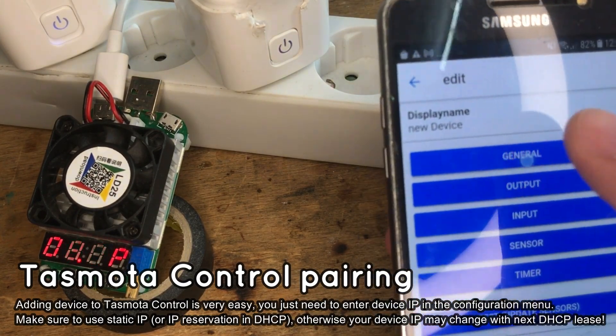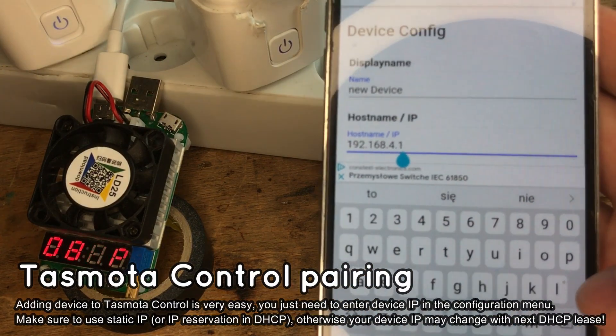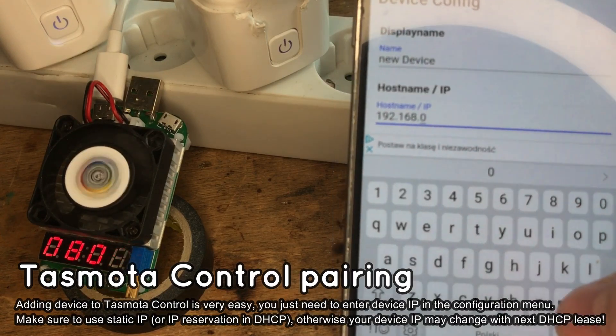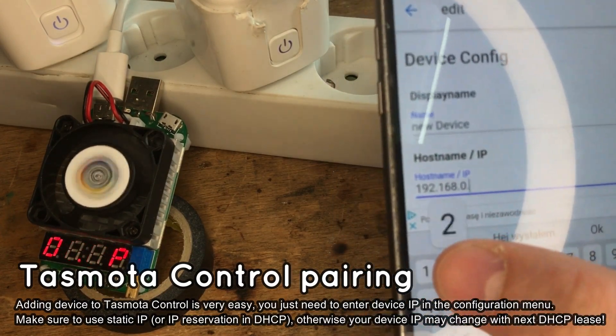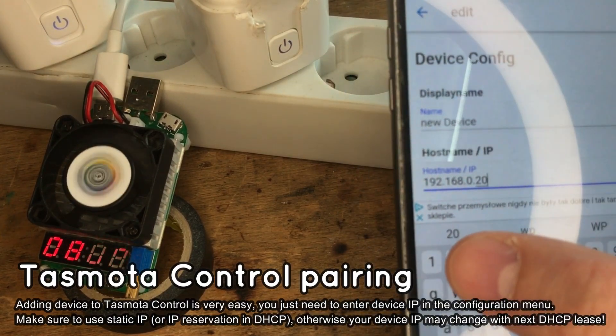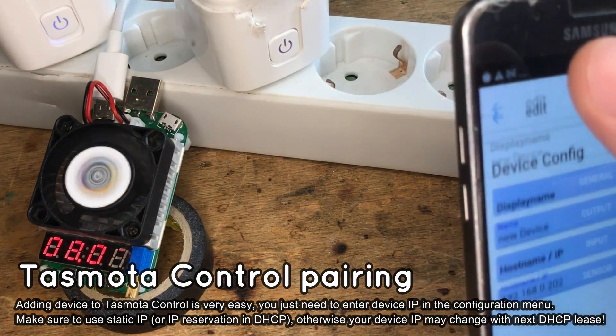Open General to enter the device IP address. Of course, this device should have a static IP set or use IP reservation in DHCP. Do not change the port field — 80 is the default HTTP port. Keep in mind that Tasmota Control uses the HTTP interface to control your device. No MQTT is needed.